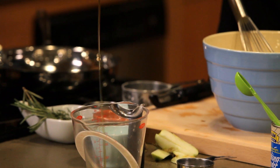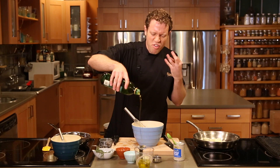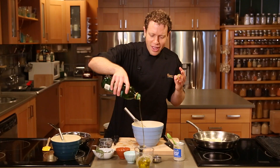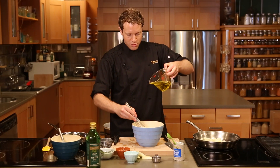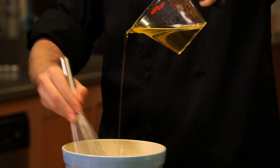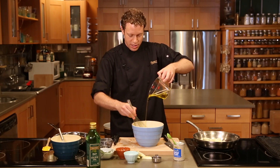I bet you don't bake with olive oil very much, but you should — olive oil gives your baked goods a really fruity, full flavor. It's gonna straddle that line between sweet and savory and it's just gonna be perfect. Now that the eggs are half whisked, slowly drizzle in Spectrum's Organic Extra Virgin Olive Oil while you're whisking. You're gonna see that this mixture will get nice and thick, and that's exactly what we're looking for. It's a creamy base to fold in those dry ingredients.